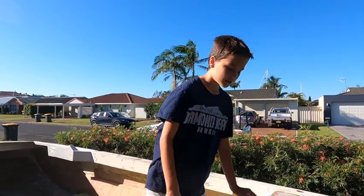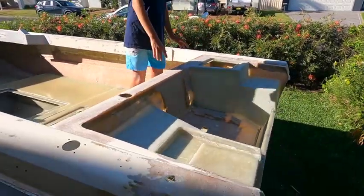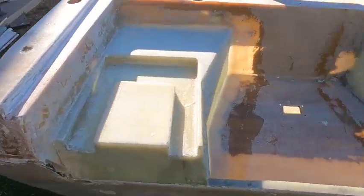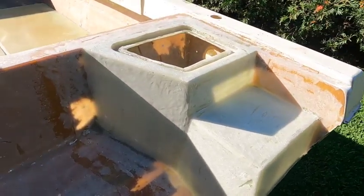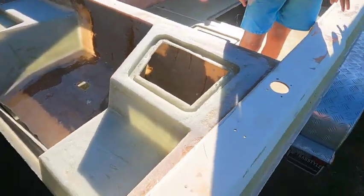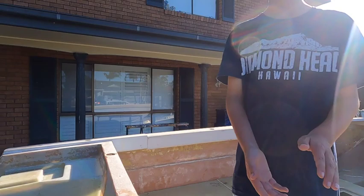We're pretty happy about how the back of the boat's looking. It's still not all fibreglassed together and we still have a lot of sanding to go on this boat. So we might end this one here because we've done a lot in this episode - we'll see you in the next one.